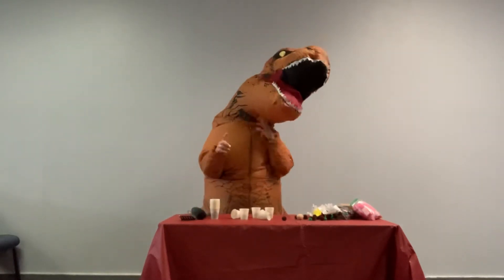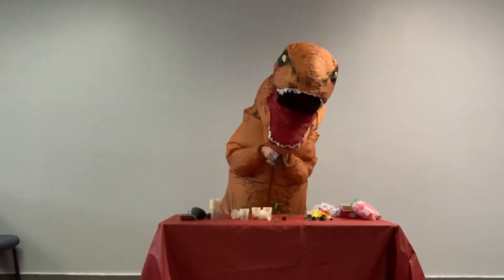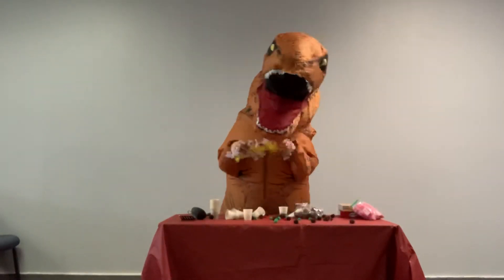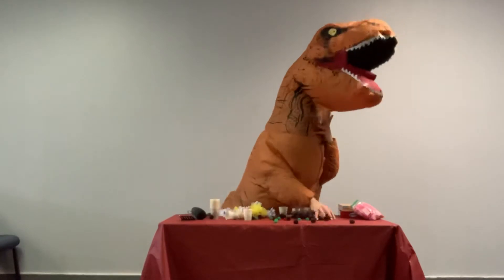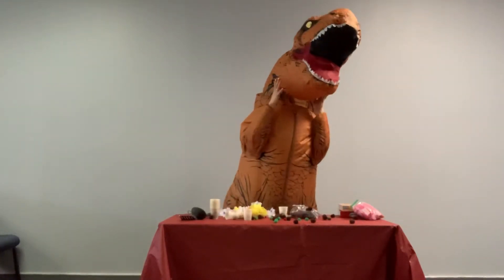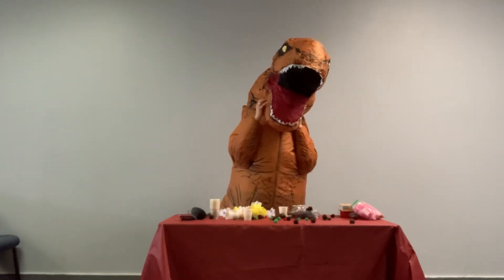Then, thinking about what springtime theme you have in mind, put your decorations on. It is important to be very careful when you put the decorations on, so you don't ruin your cupcakes.